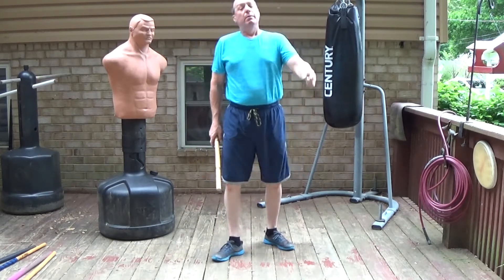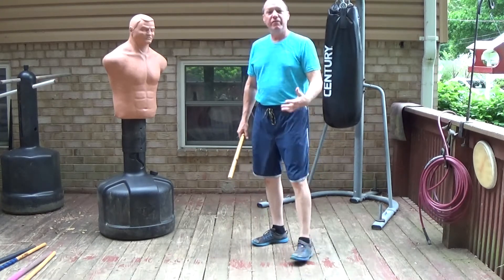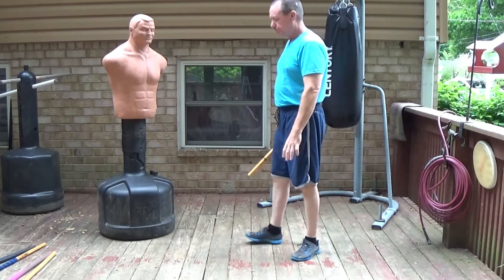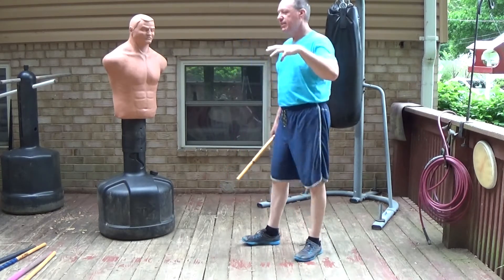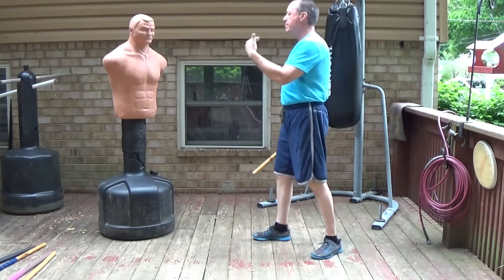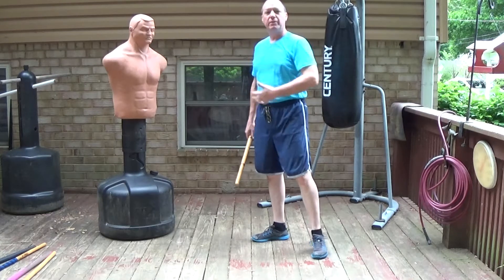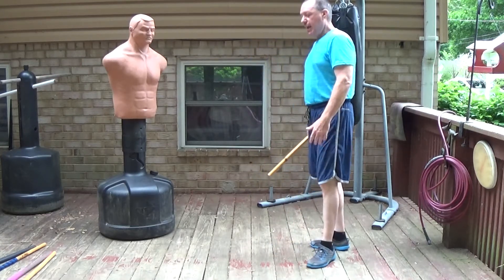Let's talk about the ranges we're working in, because that's an important part of the background — it shows up in the empty hand stuff too. With weapons, you typically classify things into long range, middle range, and close range — largo, medial, and corto. That's pretty standard in Filipino martial arts and it works well.